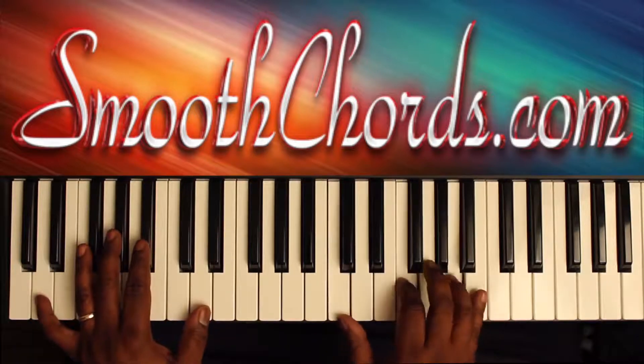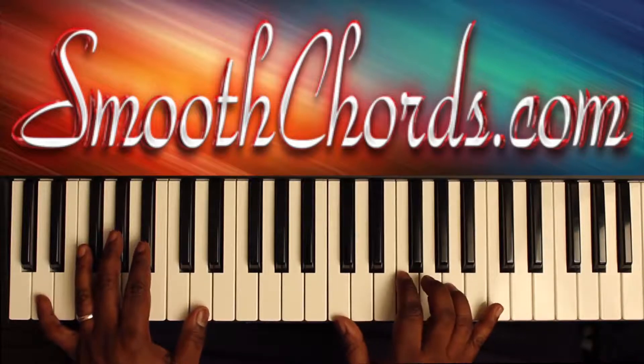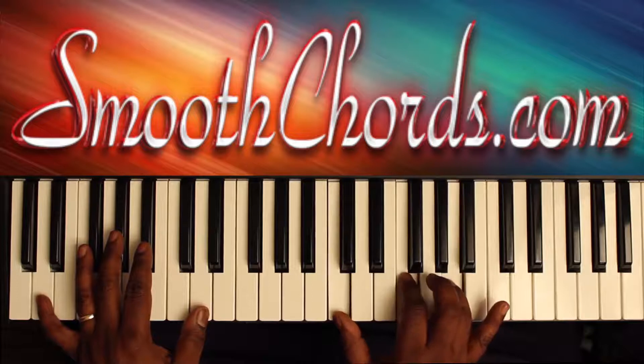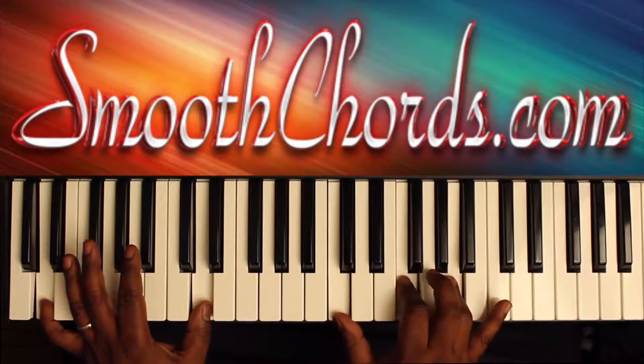Right hand: I'll be playing an inverted F chord — C, F, A. Left hand on the D, and right hand C, F, A again.